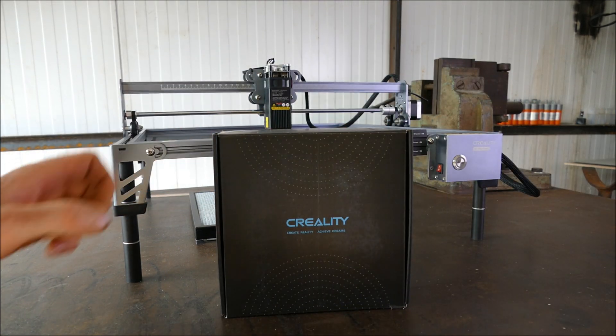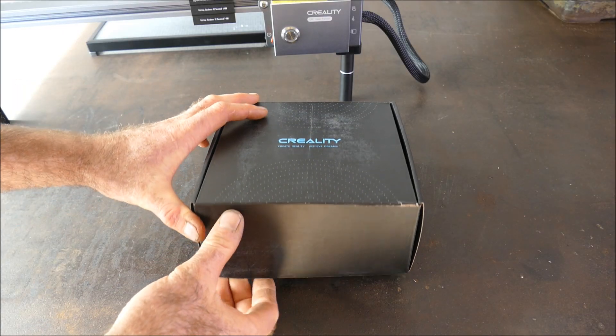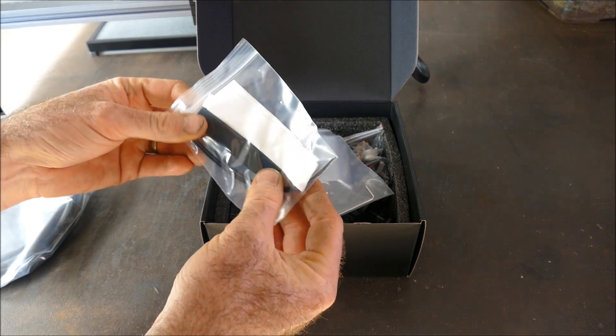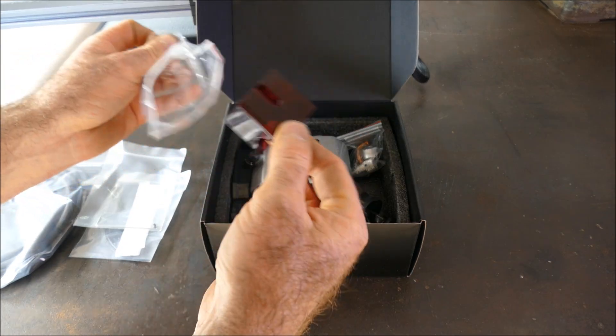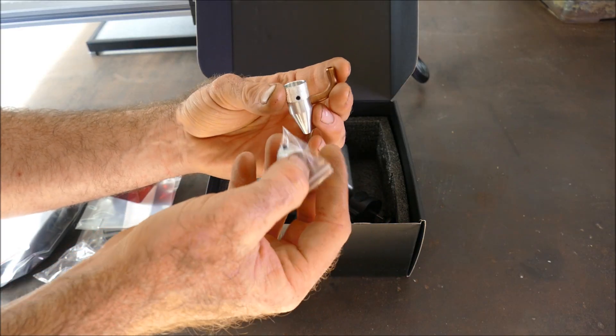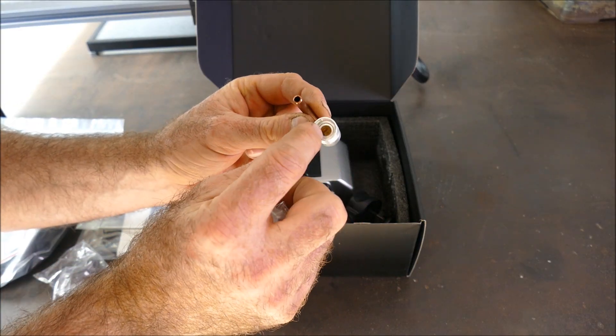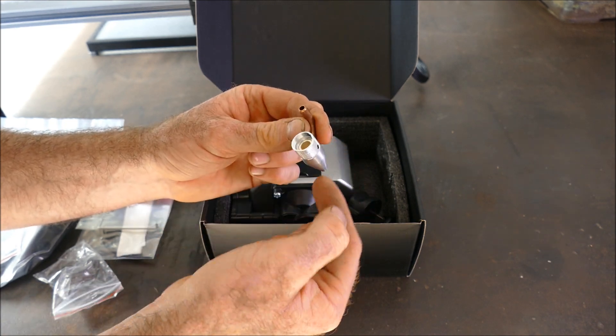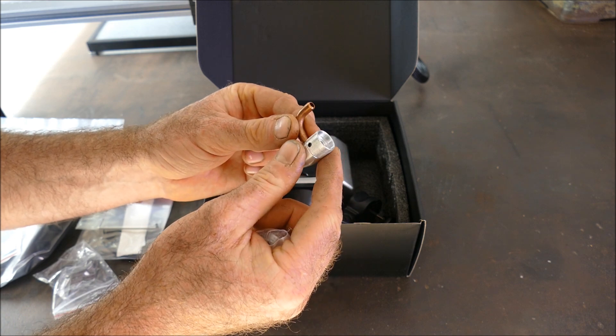Now let's see what's in this little package. In here we have Creality's own air assist — the rubber tube, some quick velcro fittings, some grub screws, another special magnetic shroud, the air assist nozzle, and an adapter. What's good to know is there's actually a piece of glass in there, and that's going to stop any soot or debris from blowing back up into the laser itself. I like that.